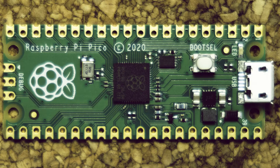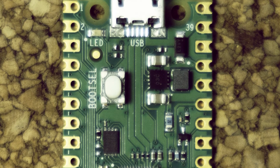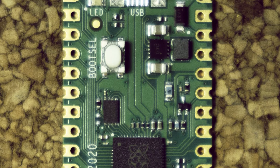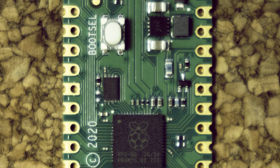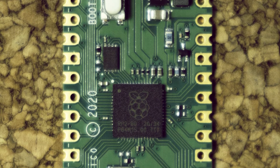Welcome to a first look at the Raspberry Pi Pico. The Pico is the Pi Foundation's first entry into the crowded microcontroller space. It is very attractively priced at only $4, which is about £3 for us Brits, and has been designed to take on competitors like the various Arduino boards, which have been proven immensely popular with electronics hobbyists.